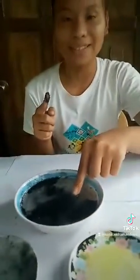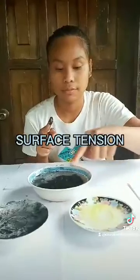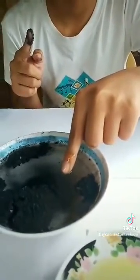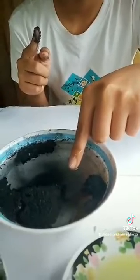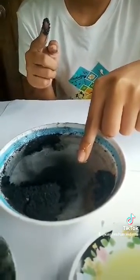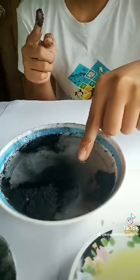Look what happens! This is the concept of surface tension of water. Water has high surface tension because water molecules are strongly attracted to each other. A soap-covered finger breaks the surface tension, making the water spread out and take charcoal particles away from the finger.